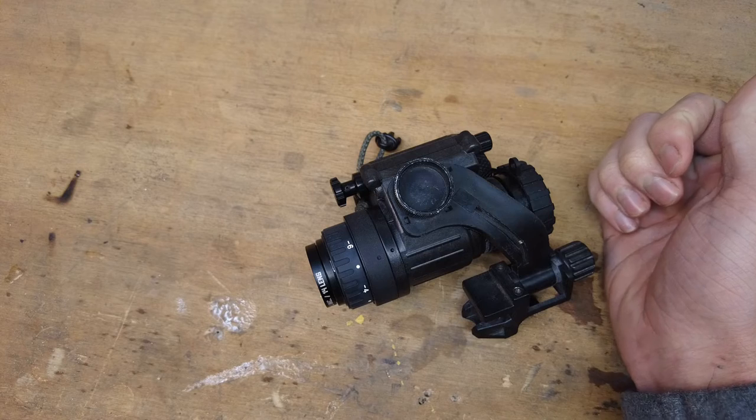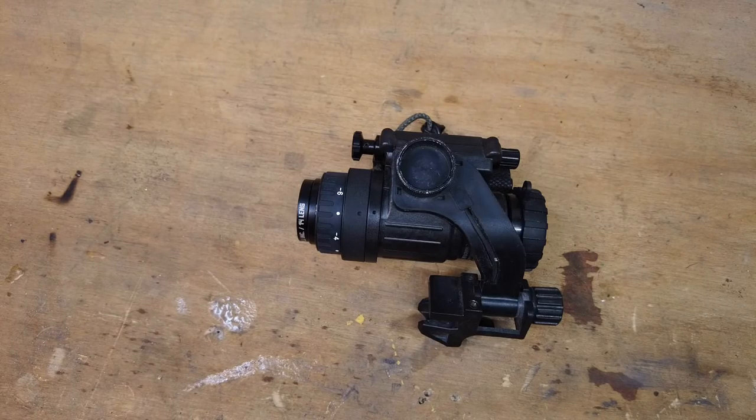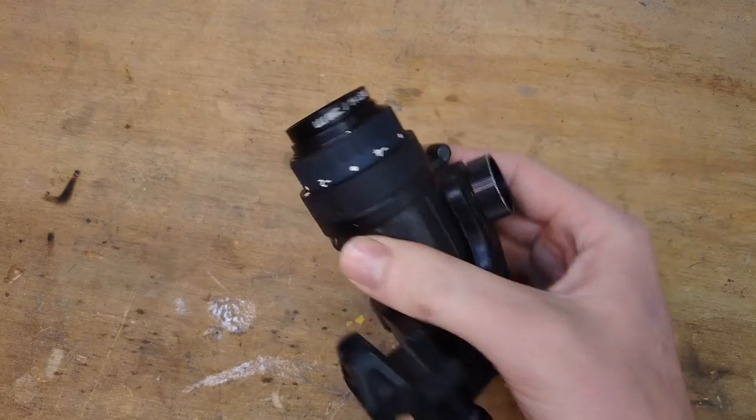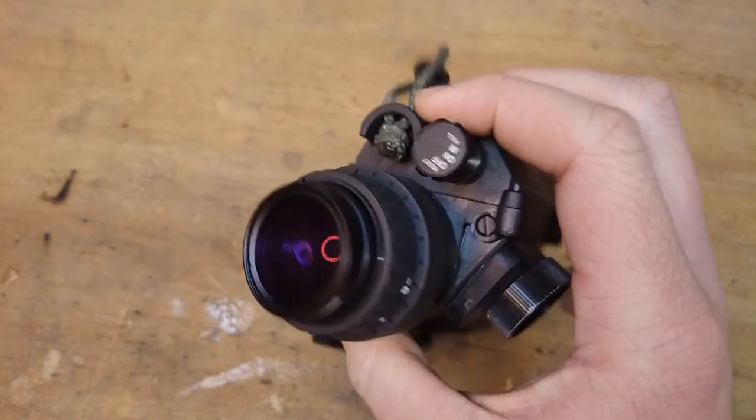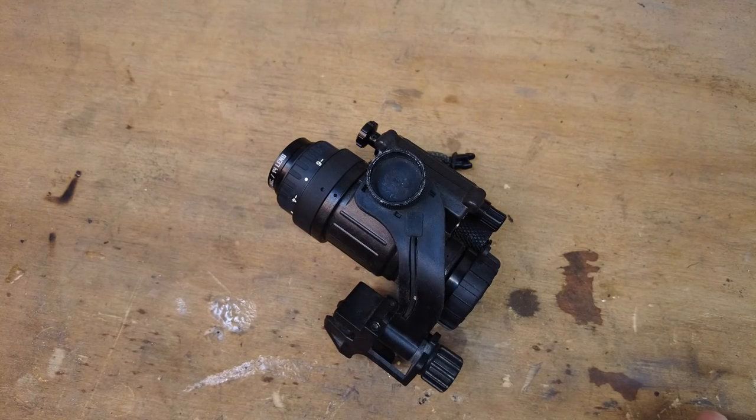If you have a Gen 2 or Gen 2 Plus tube that is already a little bit darker to begin with, this might not help you as much — it might be a little too dark and you might need those brighter hues of green to tell what you're looking at. But for me, with my tube, it's definitely worth the 30 bucks. If you think you might need something like this, try it out, give it a shot, and come back and let us know how it worked for you.